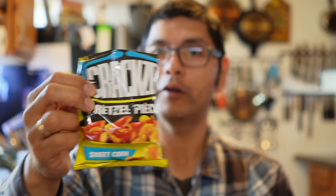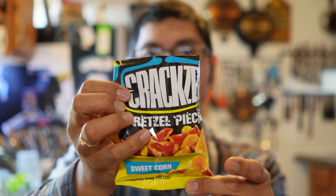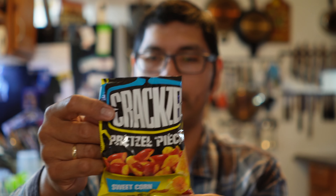But that was the first one. It is going to be Craxel sweet corn. Not very sweet, but very, very good. Very subtle corn flavor. But I would dare say a little bit more savory than sweet.